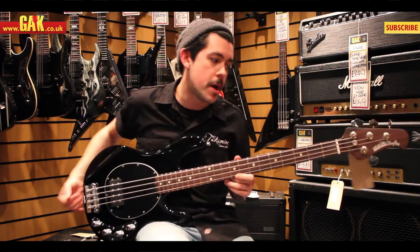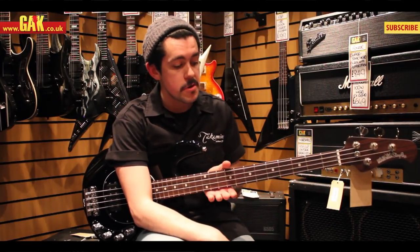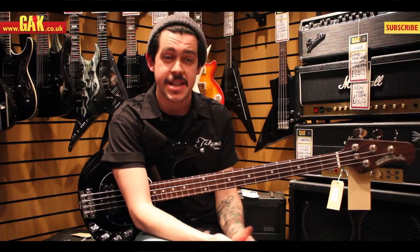It's everything you would expect from a guitar with a completely rosewood neck. It gives you a very different feel from the maple necked Music Man Stingrays. It's much smoother, it's a really nice soft satin feel. Reminds me of the feel of high-end Warwicks and things like that.